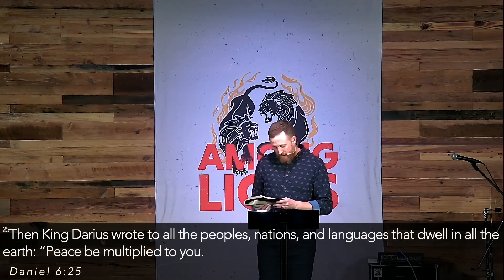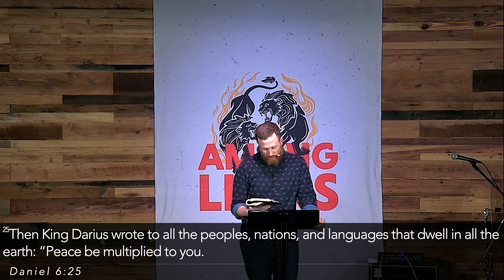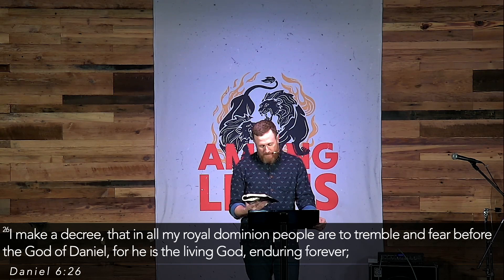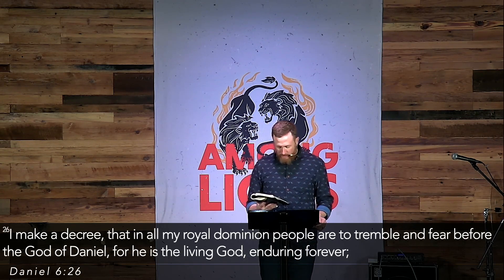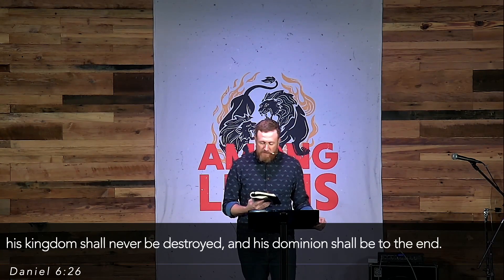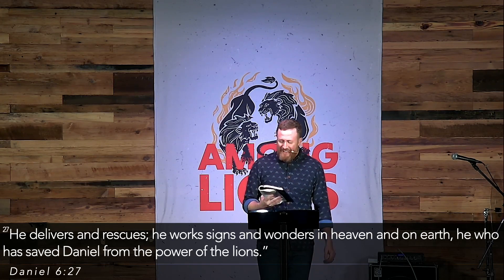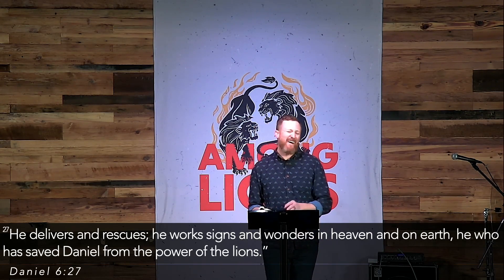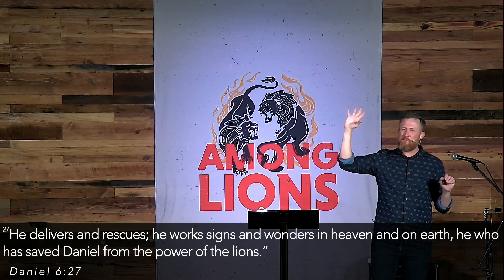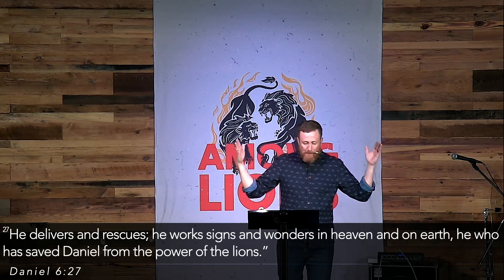The reason Daniel exists is to be a light in a dark, pagan, violent, godless world. Verse 25: King Darius wrote to all the peoples, nations, and languages that dwell in all the earth: 'Peace be multiplied to you. I make a decree that in all my royal dominion people are to tremble in fear before the God of Daniel, for he is the living God who endures forever. His kingdom shall never be destroyed. His dominion shall be to the end. He delivers and rescues. He works signs and wonders in heaven and earth, and he has saved Daniel from the power of the lions.' This chapter begins with a boycott on prayer but ends with a pagan king preaching a mini sermonette about the God of the Bible.